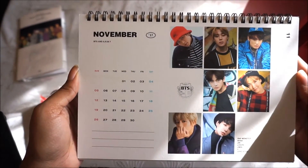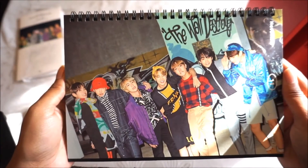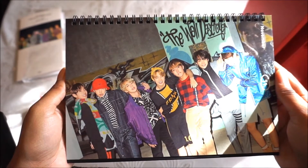November is a yellow group shot. I really like this photo.